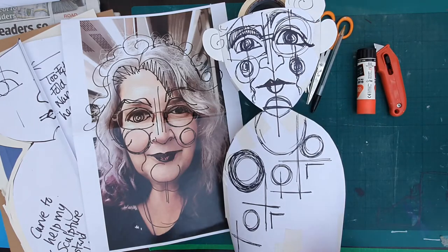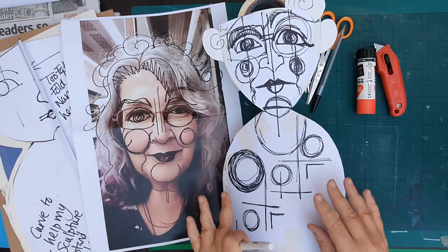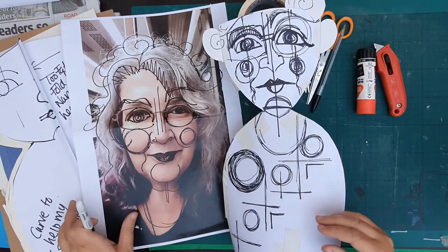Now I've got to think about how to make this design into this shape and turn this shape into something made out of cardboard.